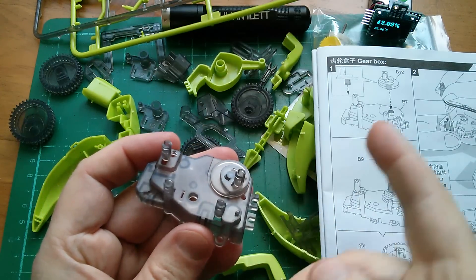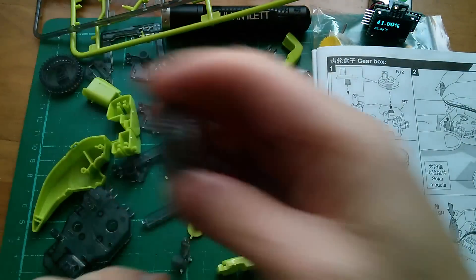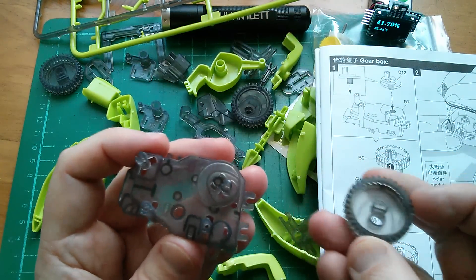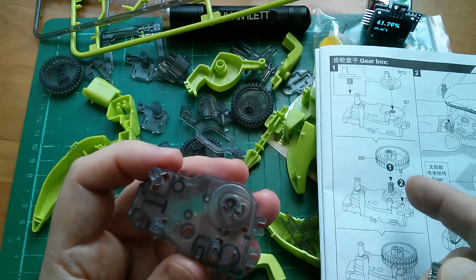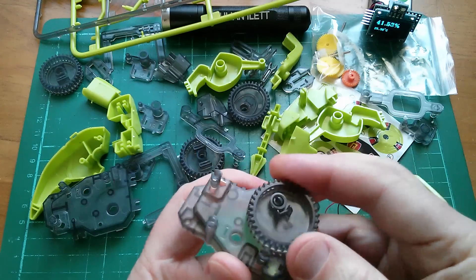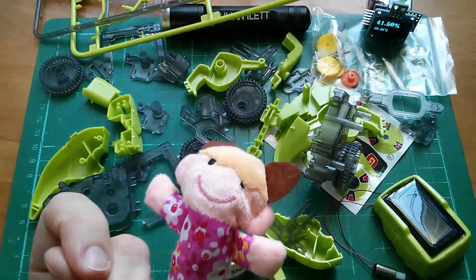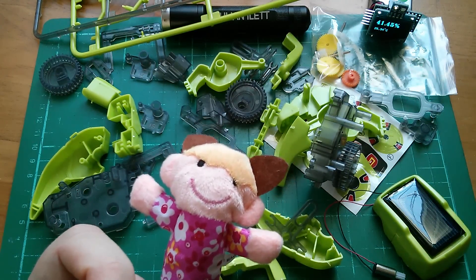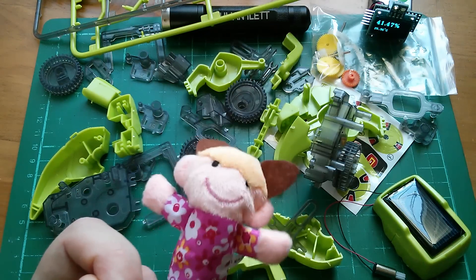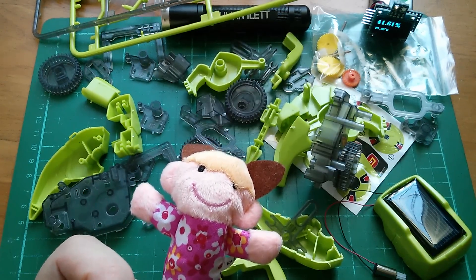And then it looks like B9, which is one of these gear wheels. Some of them have actually got it printed on — you can see B9 there. That fits onto there. That just locks solid, so maybe that has an alternative use for one of the other models. I hope I can find that missing B12 — I'm going to have a serious look for it.